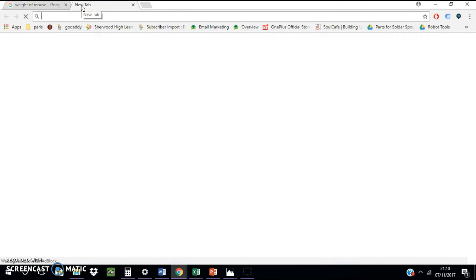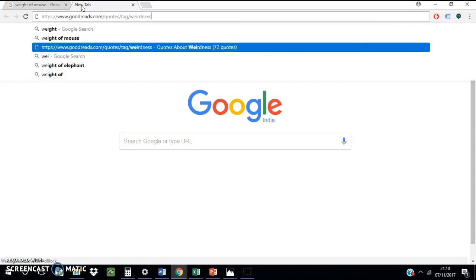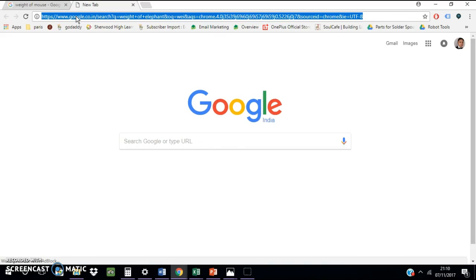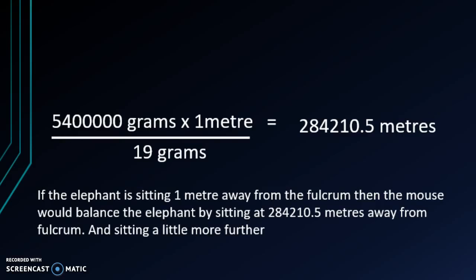Now for the weight of the elephant: an Asian elephant is 5,400 kilograms, an African bush elephant is 6,002 kilograms, and an African forest elephant is 2,700 kilograms. Out of all three, let's go with the Asian elephant.